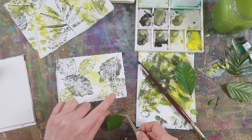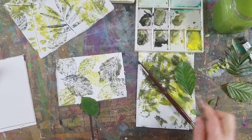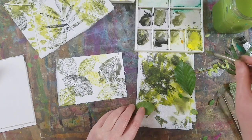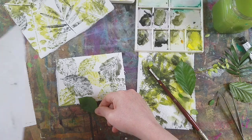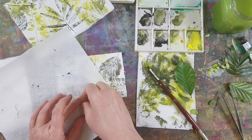Now I've got two leaves going this way. It might be nice just to do one like that — yep, I like that. So I just want it coming in to the page a little bit, maybe just touching that other leaf.